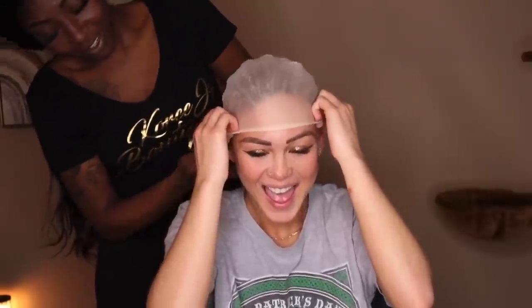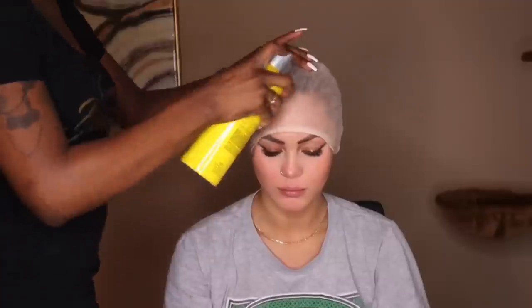Okay, so notice the color of the cap that we're using. Definitely use the lightest cap that you can find on a Caucasian woman so that it can resemble her scalp and look very, very natural. Okay, so this is a step that you don't want to miss.